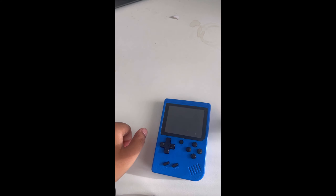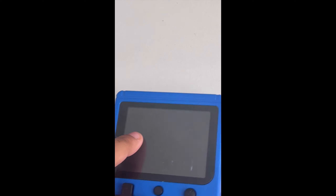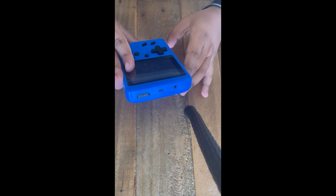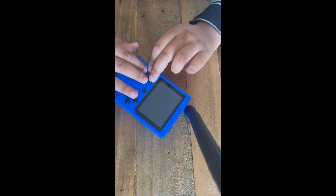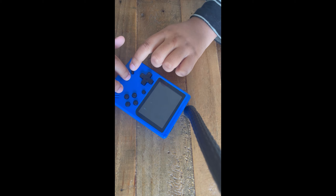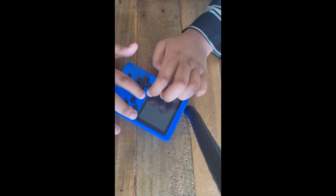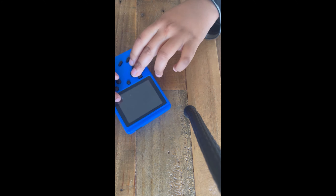Zoom into that screen and see that chunky, chunky display. I'm gonna be telling you reasons why not to buy this chunk of plastic. And even though this click button feels nice — oh that feels nice — it's still not worth it.